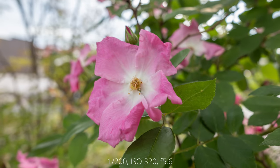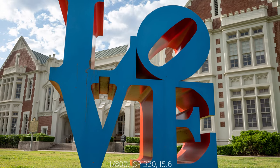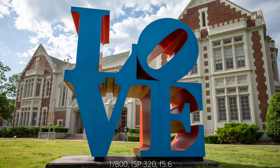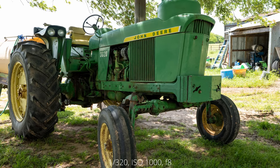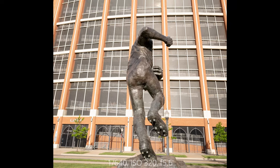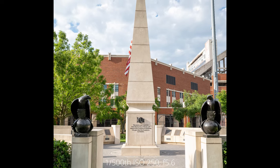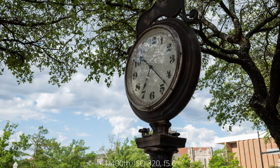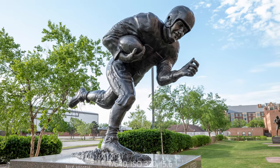When it comes to colors, the Sigma 24mm f3.5 DG DN renders results that most photographers will be very happy with. The lens doesn't produce overly saturated colors — in fact they're really quite natural. It is worth noting that the 24mm f3.5 does produce slightly warmer images than the 35mm f2. Chromatic aberrations are also non-existent with this lens — praise has to be given to Sigma here.